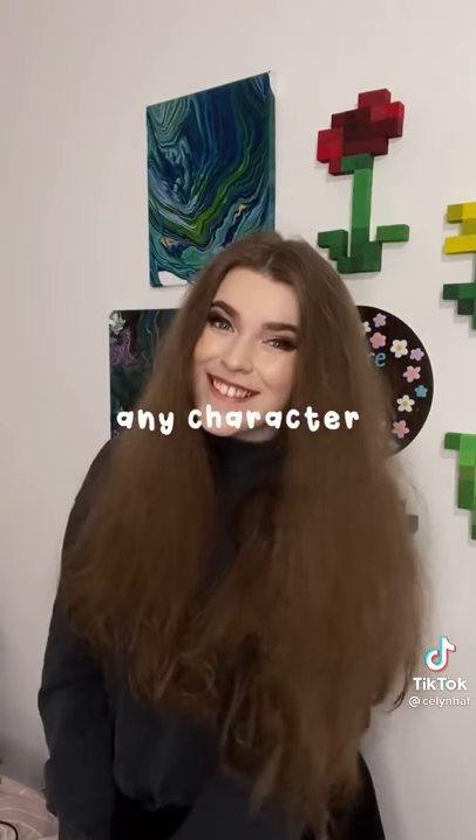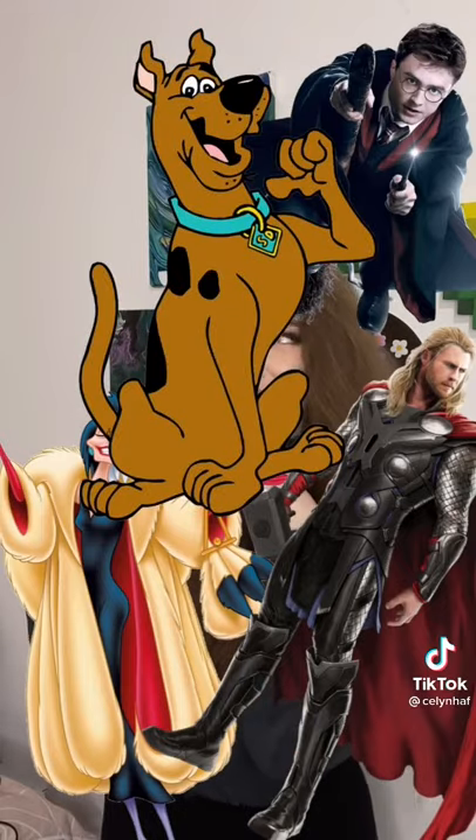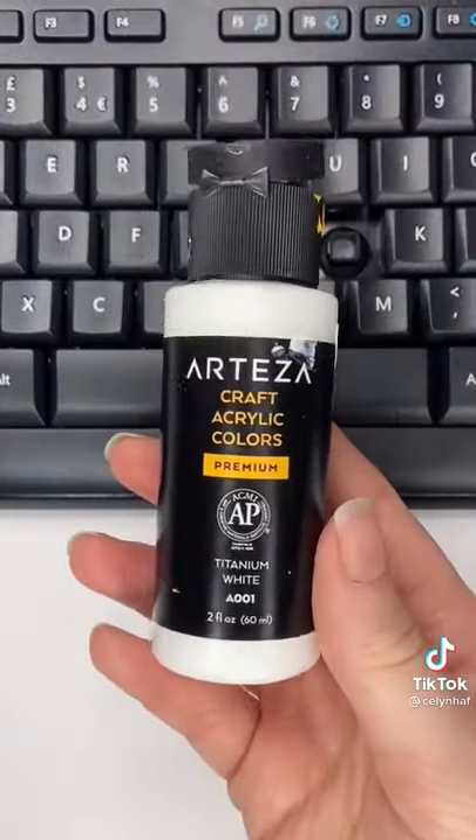So now we can do literally any character from villains to Harry Potter characters to Marvel characters to Cartoon Network characters and I am so excited! To kick off the series I thought we would do Jerry from Tom and Jerry on the letter J, because this one was super highly requested in my last keyboard series. So let's just begin!